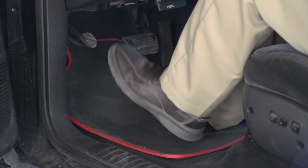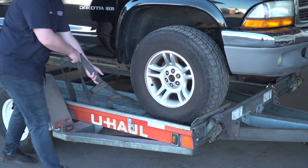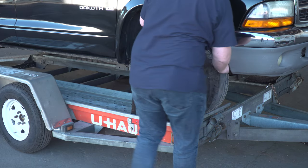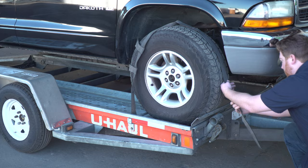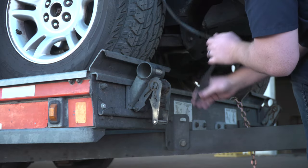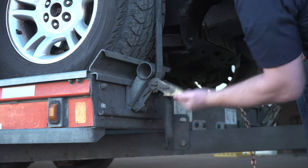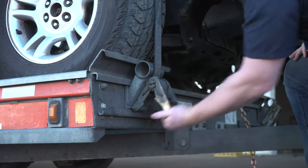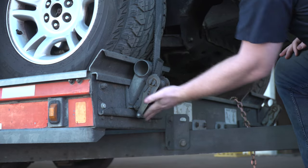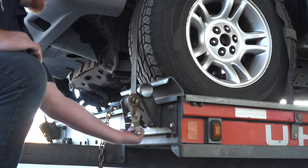Before exiting the vehicle, be sure to place the vehicle in park and engage the parking brake. Position the straps up and over the front tires, making sure that they are centered over the tire. Move each strap ratchet left or right to align it with the center of the tire. Route the strap through the slot on the ratchet spool, making sure at least six inches of the strap passes through the spool. Tighten the ratchet, folding the handle down when done. Then repeat on the other side.